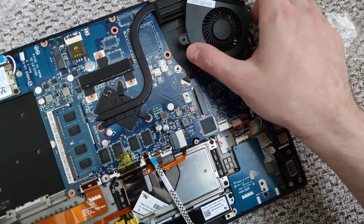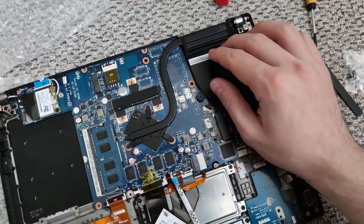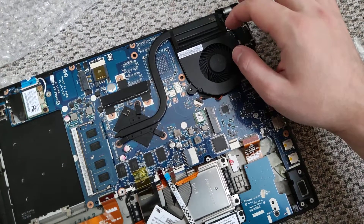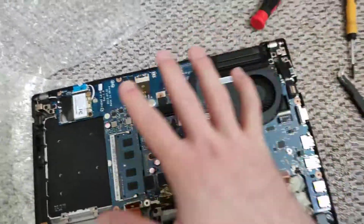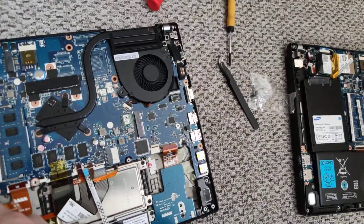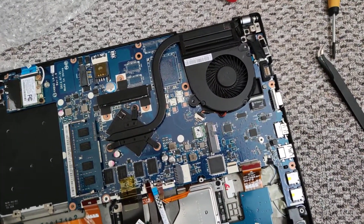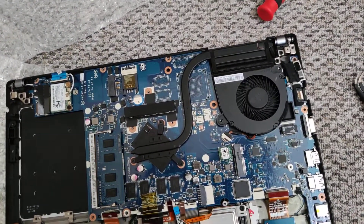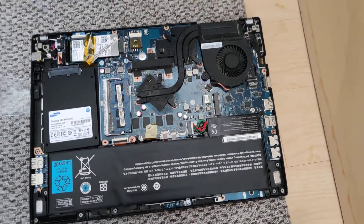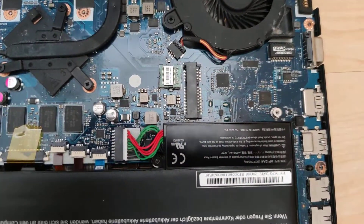So let's check why this is not working. By the way, I forgot to check if this will run when I connect the HDD. That's what I want to do first. As you can see here, this is the assembled notebook with all connections on the main board.